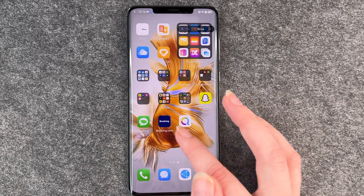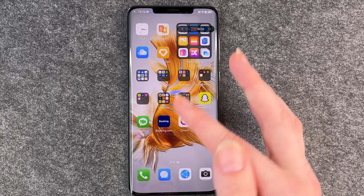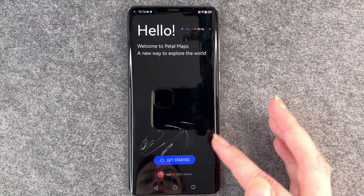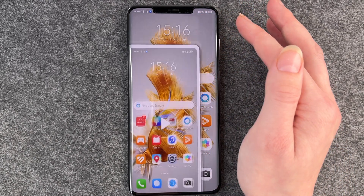Now that you've turned on your screen recording, you can just go through your phone and record whatever you wanted to record, and then when you're done you just press there.